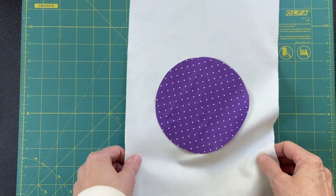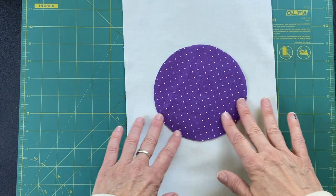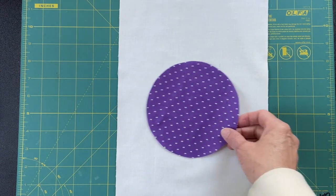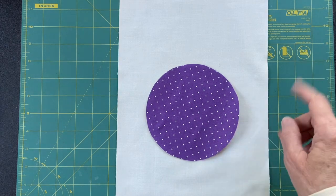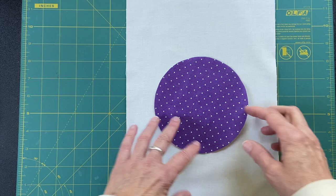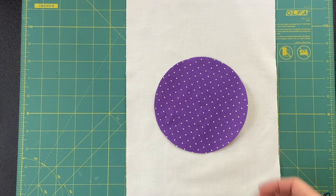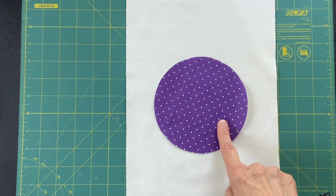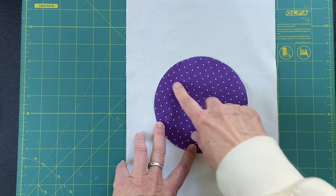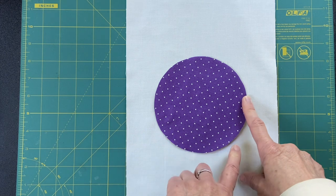I have some fusible web on here — some Steam-a-Seam 2 — and I'm going to put this roughly center, which I know is unusual for me. Ordinarily you would see me put it off to the side, but for this we're going to do the center. It may be later on that I make it an asymmetrical block, but not for this part. So I'm just going to fuse this down.